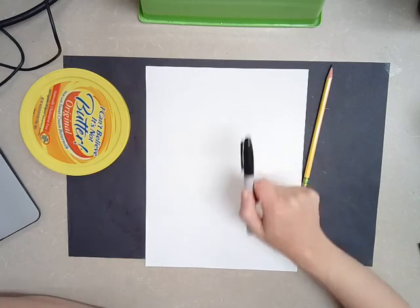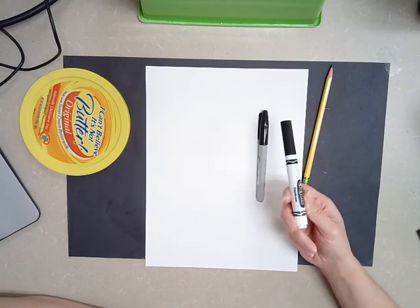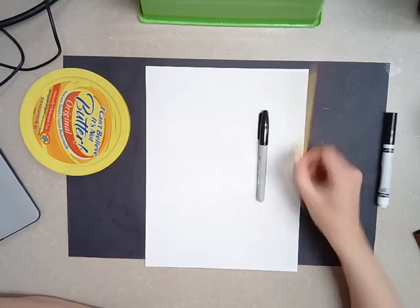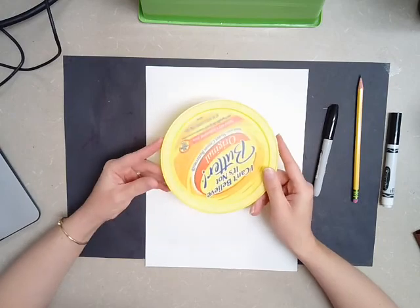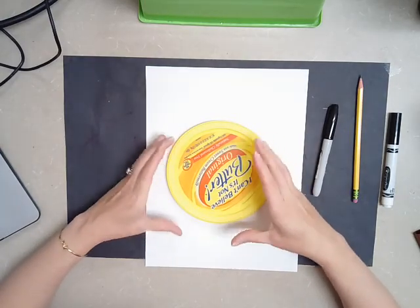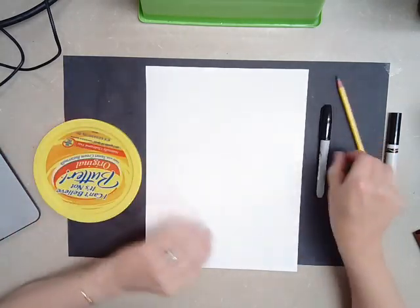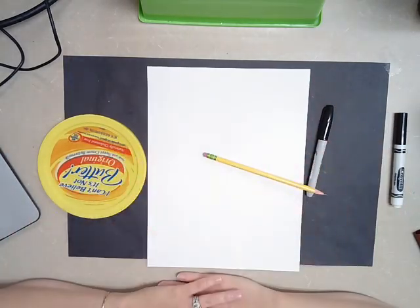You're going to need a black marker. If you don't have a black marker like a Sharpie, you can just use a regular black washable one. That's fine. A pencil, something to trace that's a circle. If you can't find something to trace that's a circle in a good medium or large size, you can just freehand it. No big deal.